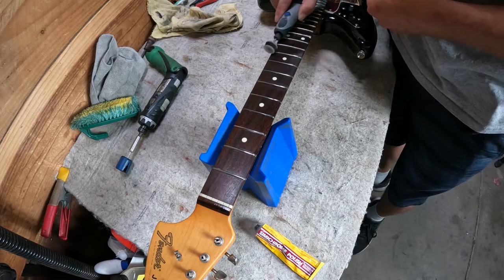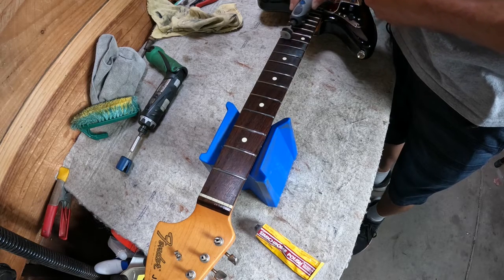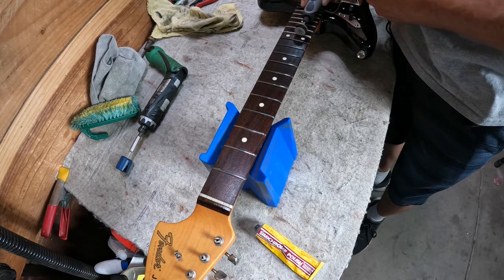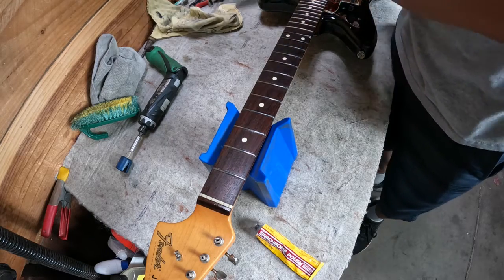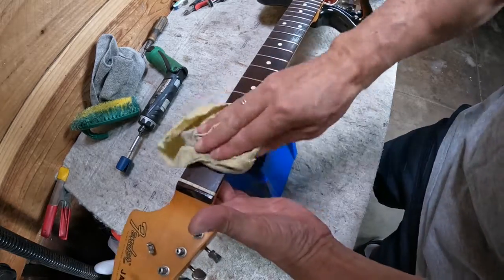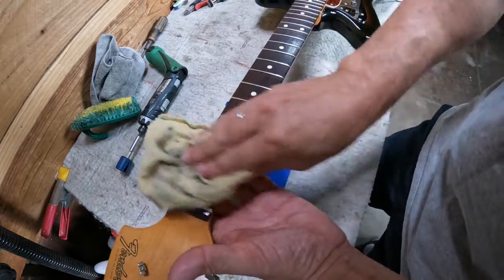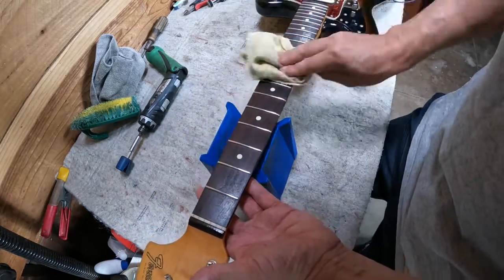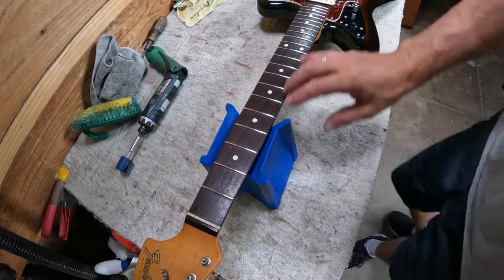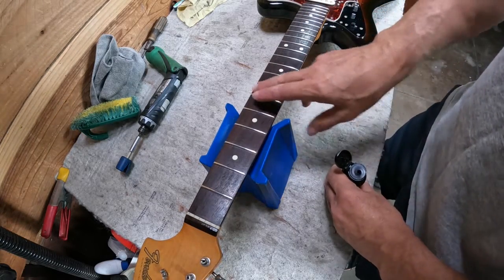It only takes a second per fret — I'm not pressing hard, but it does a much better job than using my finger and a cloth. After that, you can quickly go over it with a towel and they're bright and shiny.